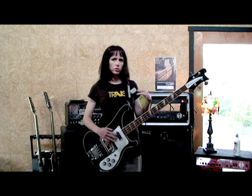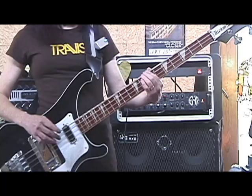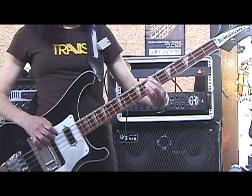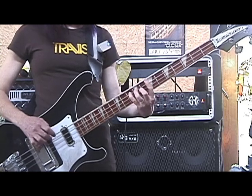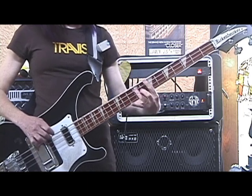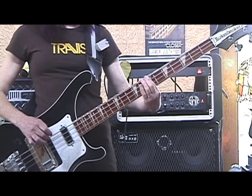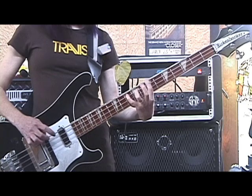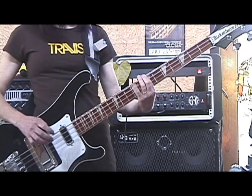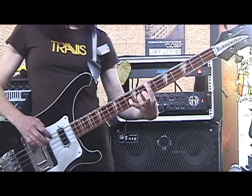But then we go into a second part — there are a couple different versions throughout the song. I'll play the longer version. So then it goes straight into the little disco-y bit. [plays second part of chorus] Alright. So that's the chorus part.